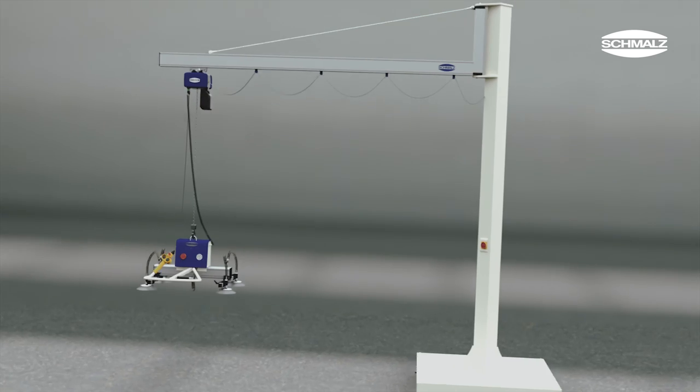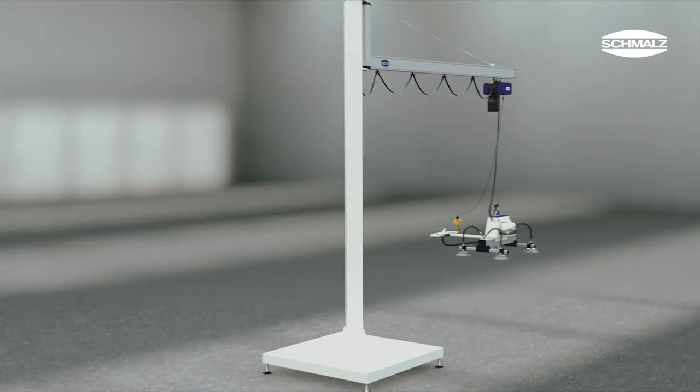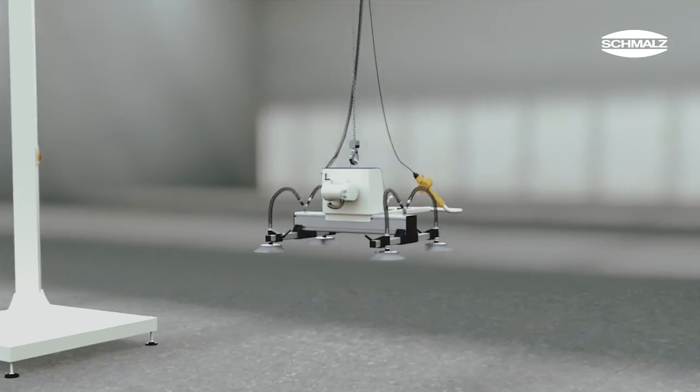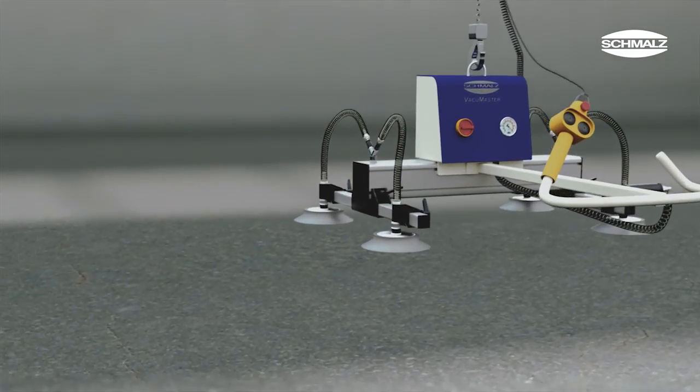The Vacuumaster lifting devices allow safe and ergonomic handling of heavy loads. Typically, they are used to load machines such as processing stations or saws. The versatile standard equipment makes the Vacuumaster indispensable for a wide variety of applications.